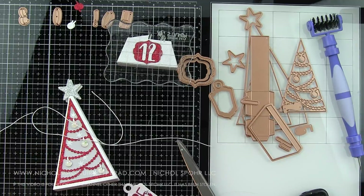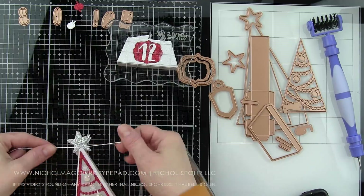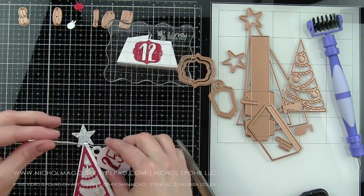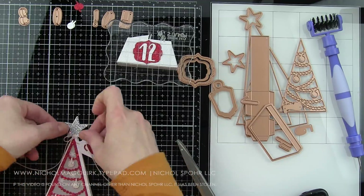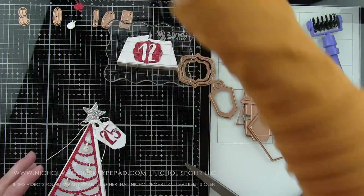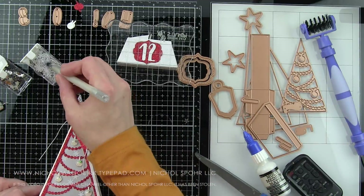Everything has dried, so I've got some white string — I tried to pick something really thin. This is crochet thread; I have spools of this at my house and love it. I'm just going to tie it around the top of my tree, through that tag, and then tighten a little bow up at the top and snip the ends. That is going to finish off the top of my little tree. Isn't that cute? I'm just so in love with these — they're really, really fun.